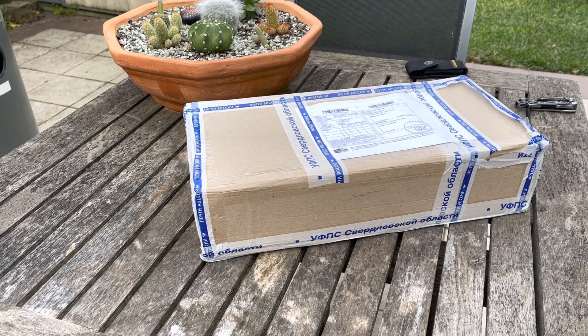It's here guys. It took a lot less time than expected, but the new Voodoo 5 6000 clone or remake is finally here. The shipping was very quick — it only took just under a month. Anyway, let's do an unboxing.